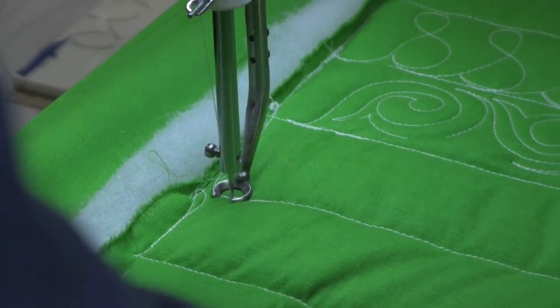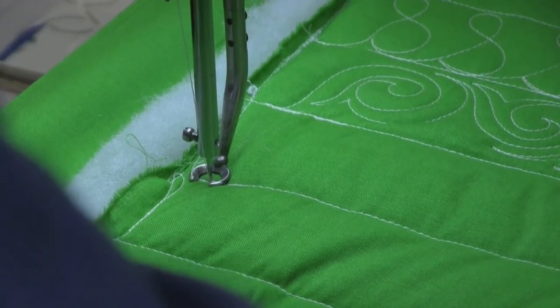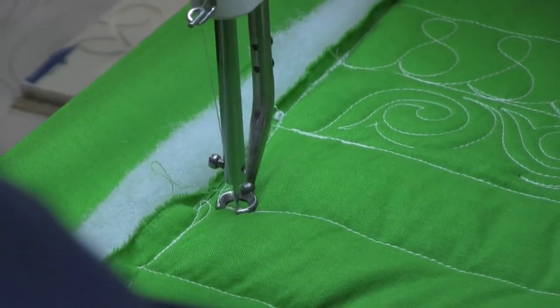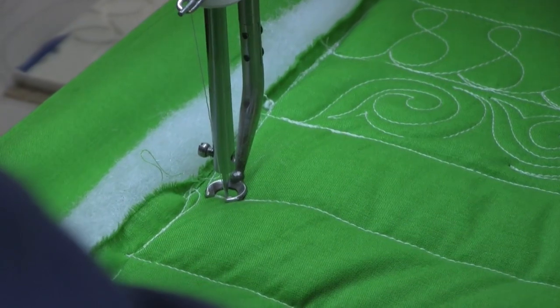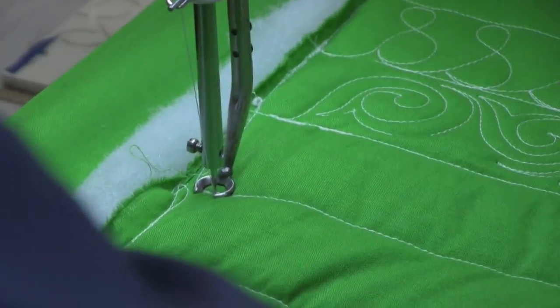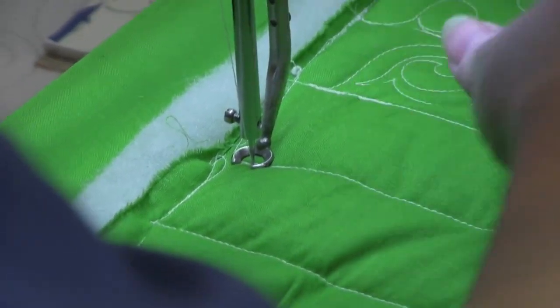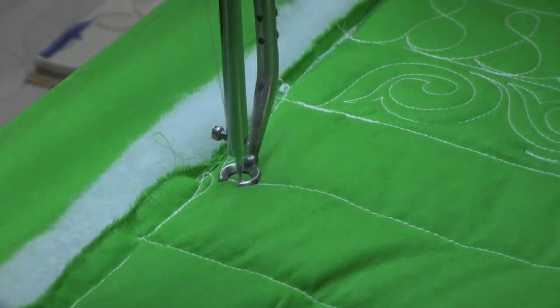We're going to fill this space that I've stitched out here as if it were a sashing or an inner border. There are lots of quilts where leaves will look wonderful in these small spaces. So let's play with a leaf design that will kind of change positions and bring the eye across the quilt.